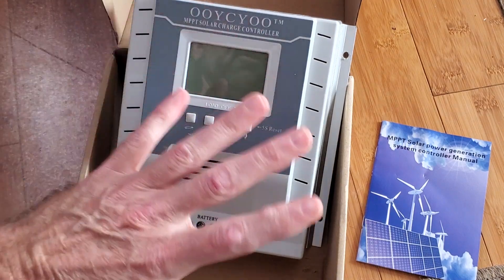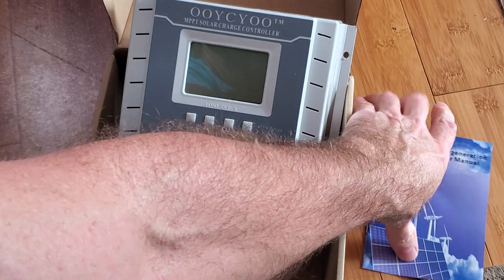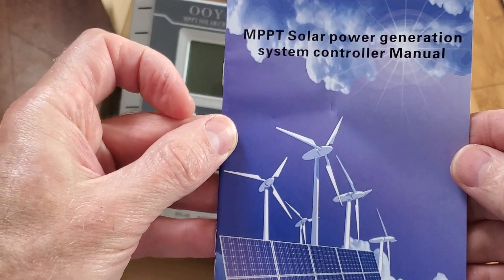I don't know much about the whole solar thing, but my friend does. He says this is working perfectly for him. We should be over at his house doing the review instead of here, but this is what we're doing.